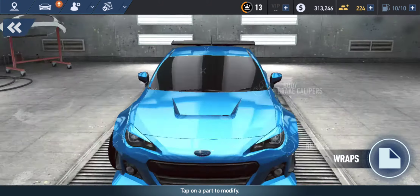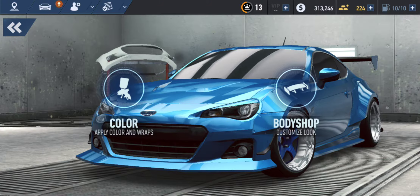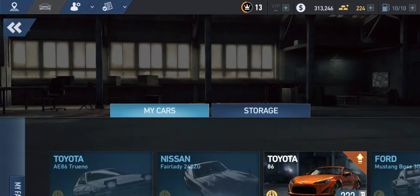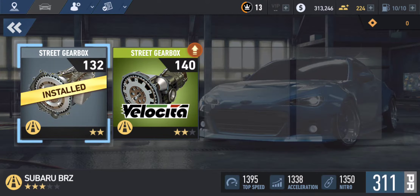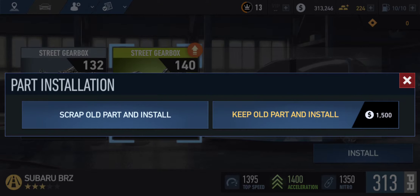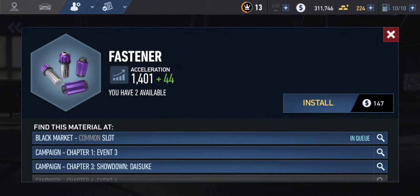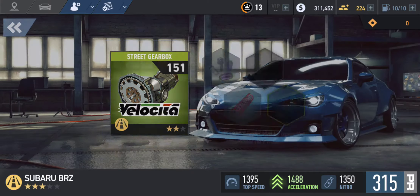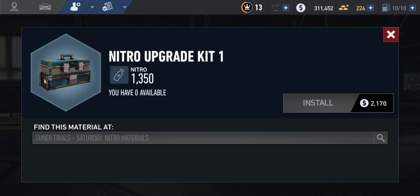I think that's it with the customizations. Now let's mod the car — let's top out the speed and acceleration. For acceleration we're going to install this upgrade. I think we're good. Is there anything we can do for NOS? No, there's nothing. Okay, I think that's it.